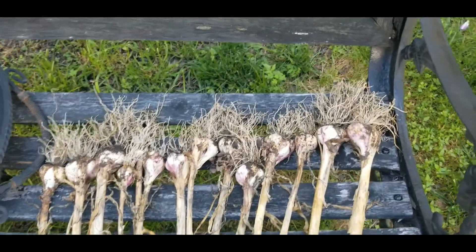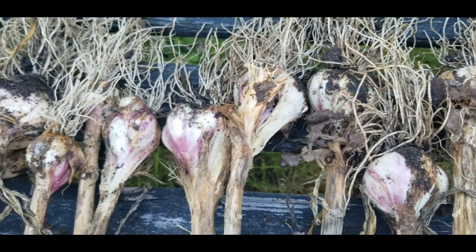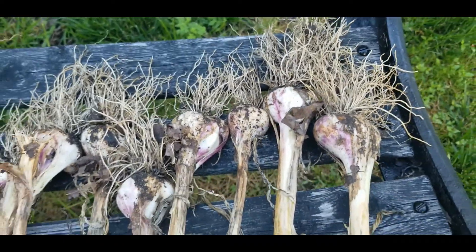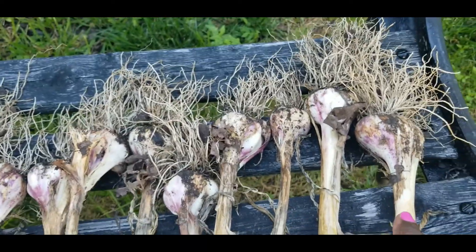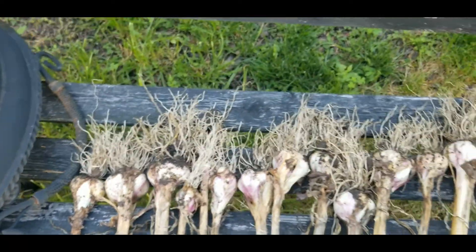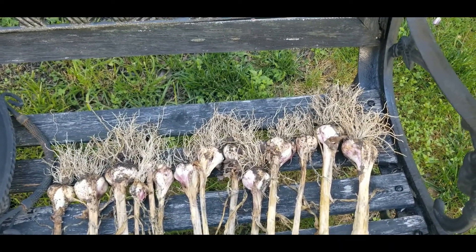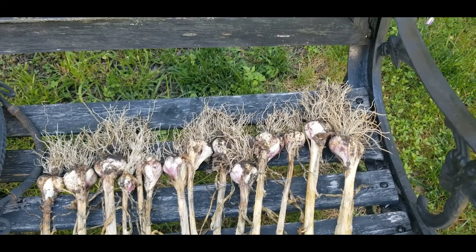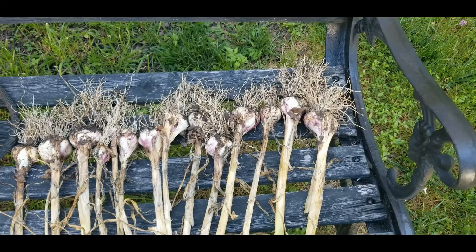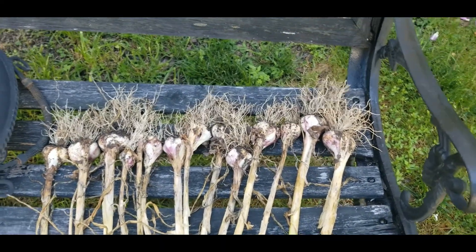All right guys, are you ready to see my harvest of garlic? Look at that! Let's take it to the table and fan them out on the bench so you'll really be able to see it. Here is my harvest — let me give you an up close look. I did very good. I think this one is my biggest one right here, beautiful. I'm not gonna wash them off, just let them dry out. Let's see how many we got — one, two, three, four, five, six, seven, eight, nine, ten, eleven, twelve, thirteen, fourteen, fifteen cloves of garlic. That will do me and my family just fine. I have one more bucket over there that I'll do later.